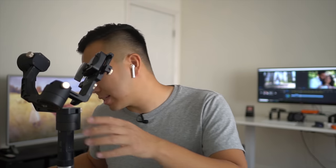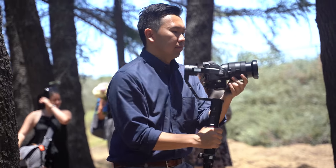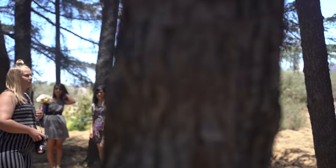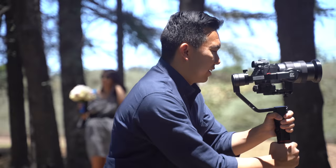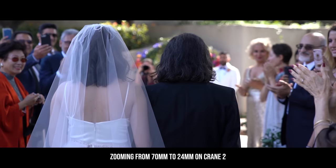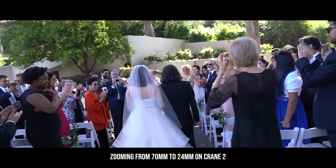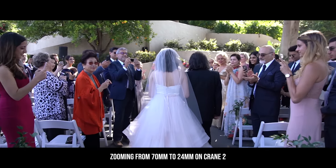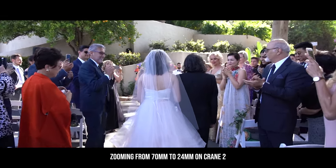So recently I decided to try out something new, something different — try out the Crane 2. The Crane 2 can support a heavy zoom lens setup, like the G Master 24-70 f2.8 or the 16-35. I can zoom across all those focal lengths on the Crane 2 without having to rebalance, thus saving a lot of time. I can get wide shots and tight shots extremely quickly, and you're seeing those results right now. Most of this footage came from the G Master 24-70.